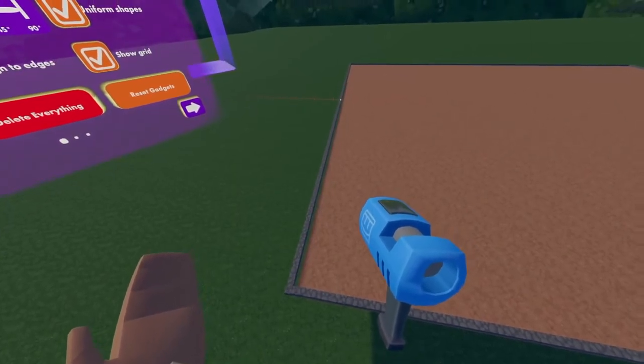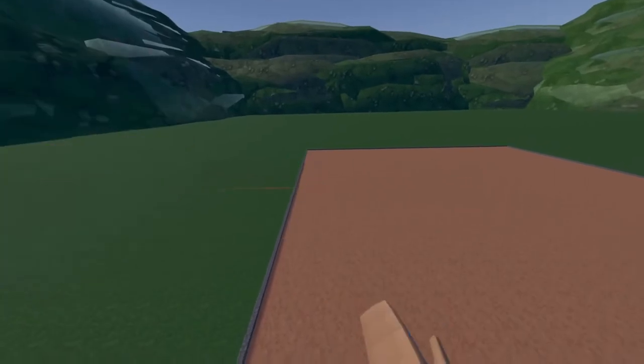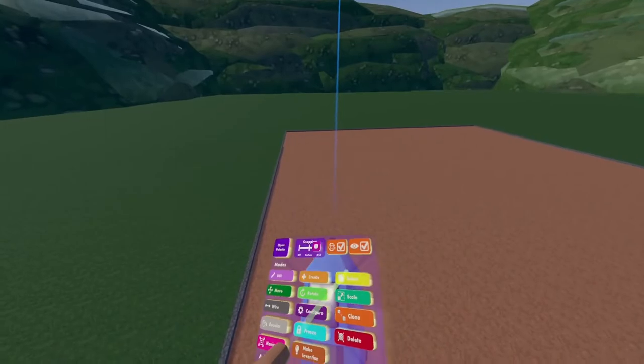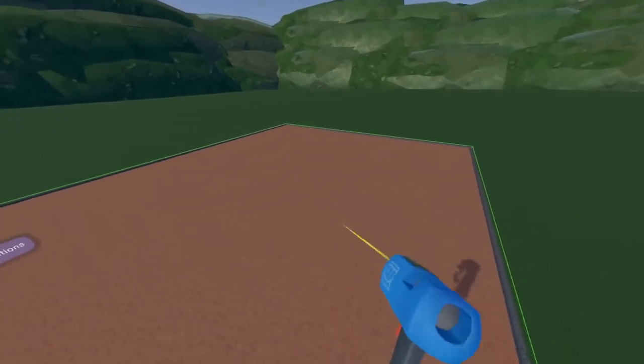We're going to line these up with our previous tubes — boom. I'm going to drop our maker pin, pull it back out, and make sure that it is all merged by using the select tool. Looks like mine's all merged.